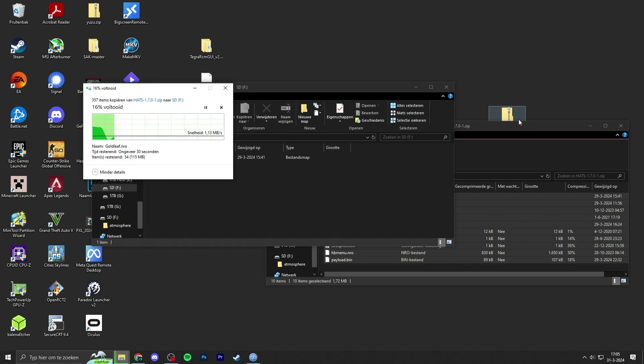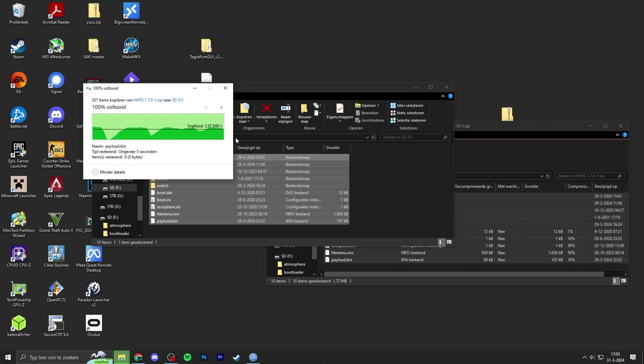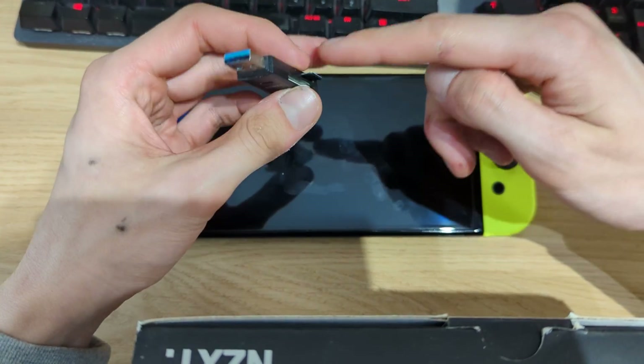What we'll do afterwards, once these files have been copied over, is create a NAND backup — a backup of the internal NAND storage of our Switch OLED and copy it to our microSD card. Then we can run the custom firmware completely separate from the internal NAND, so in case something goes wrong we can still go back and boot to the official firmware.